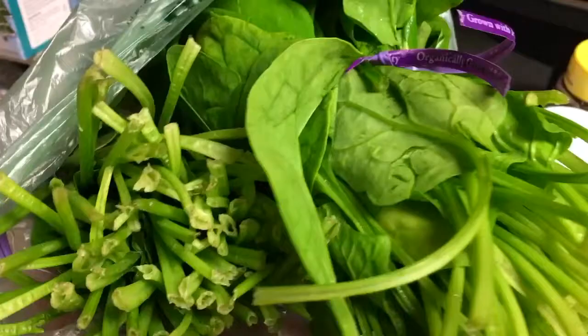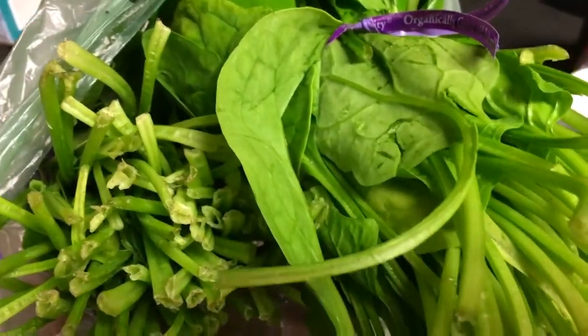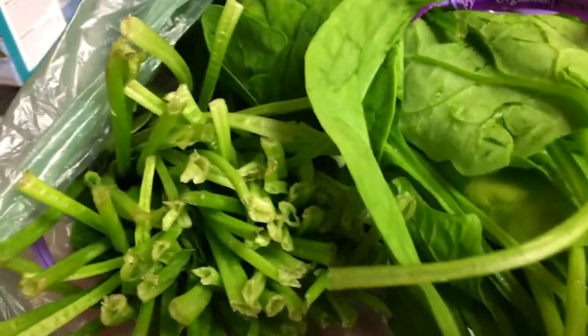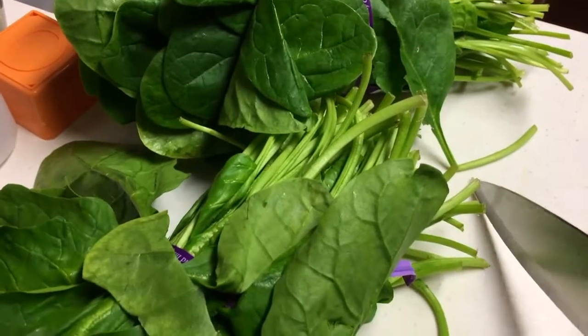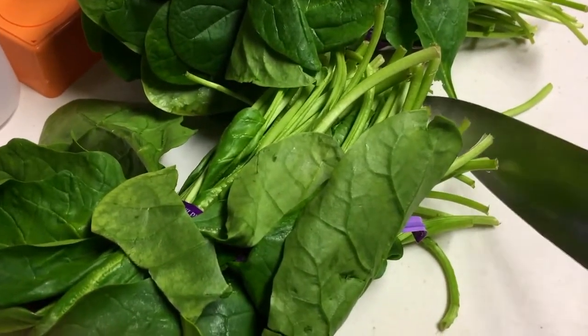It says to bake it for 35 to 45 minutes, so I'm just gonna split the difference and do 40, and I'll check on it. Since this is a keto recipe, low carb, gonna keep it low carb and just sauté some spinach and serve it over that. So hopefully this will be super quick and easy — a simple way to make spinach.